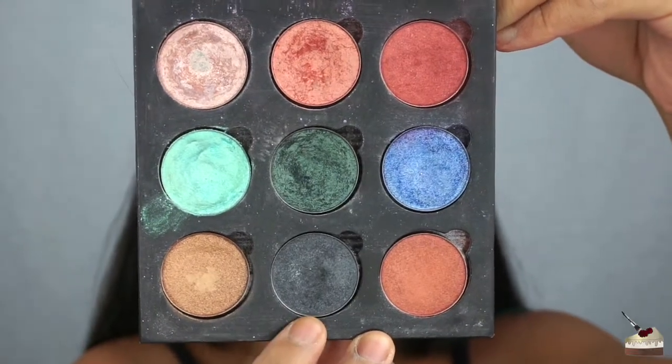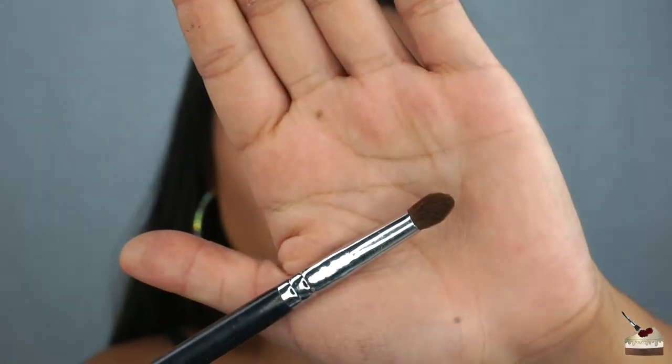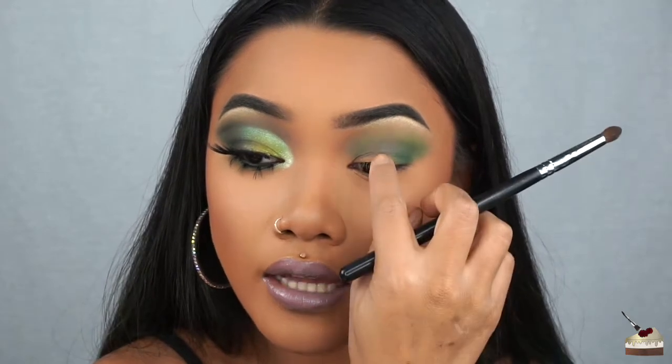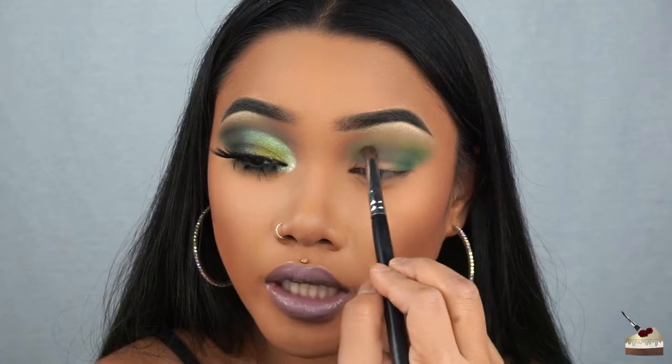Next, I'm going to be taking this individual eyeshadow by NYX. To apply that, I'm using the Morphe M222 brush. I'm focusing this color above my double lid into my crease — so where I poke in, this is my crease, and this is my double lid right here. I'm going to be going in between that.